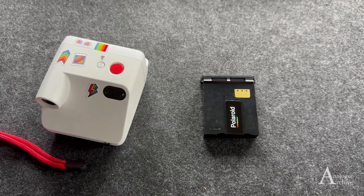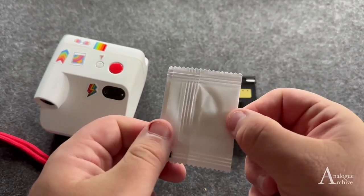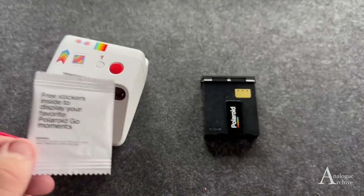Interesting thing about these is that inside these packets, there's actually a packet of stickers — and I completely forgot about that. So before you throw away that silver pack, just have a quick look inside just in case.